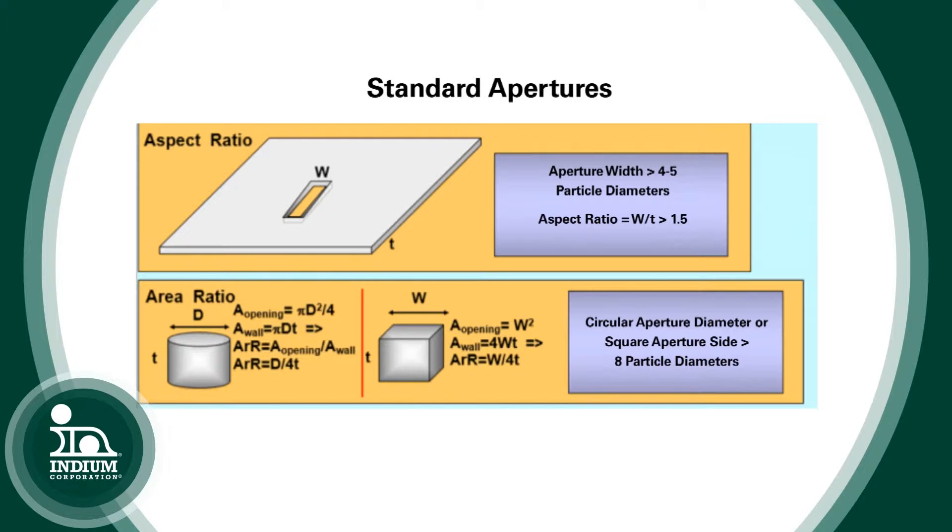So it covers all components, whether they're leaded, passives, area arrays, or bottom terminated components. For passives, there's another special feature. As you're aware, with passives you can often print too much solder paste and you'll get solder balling.